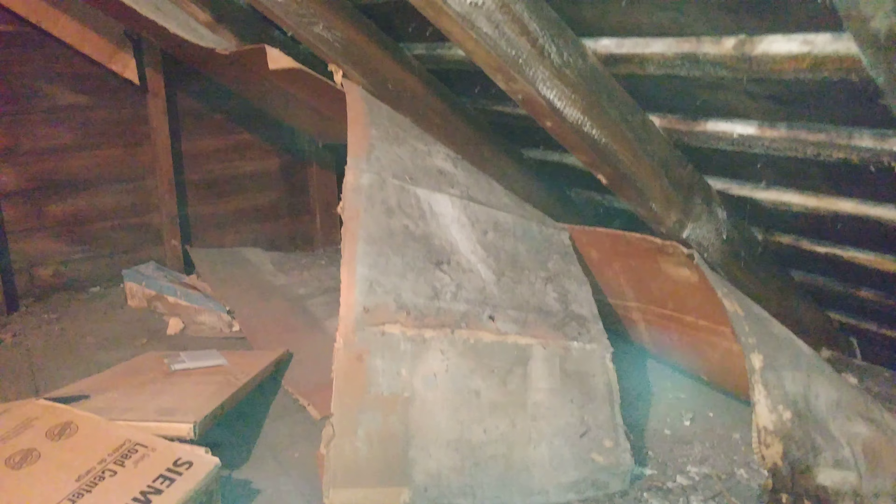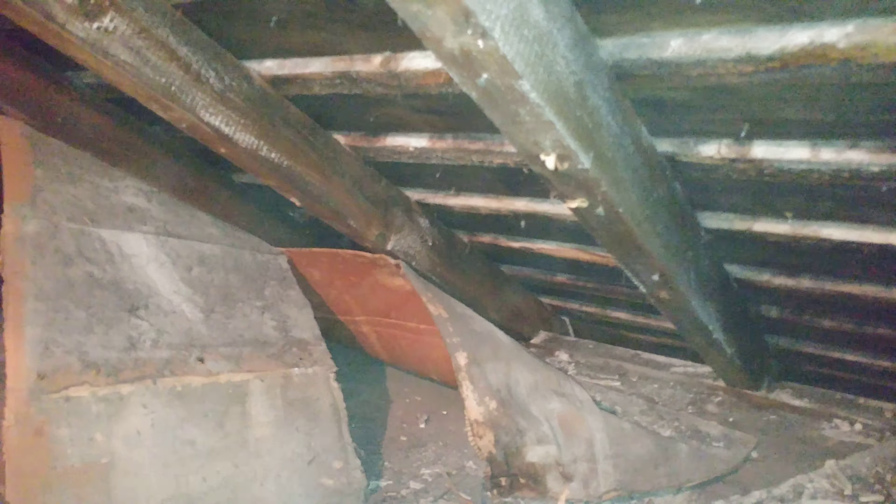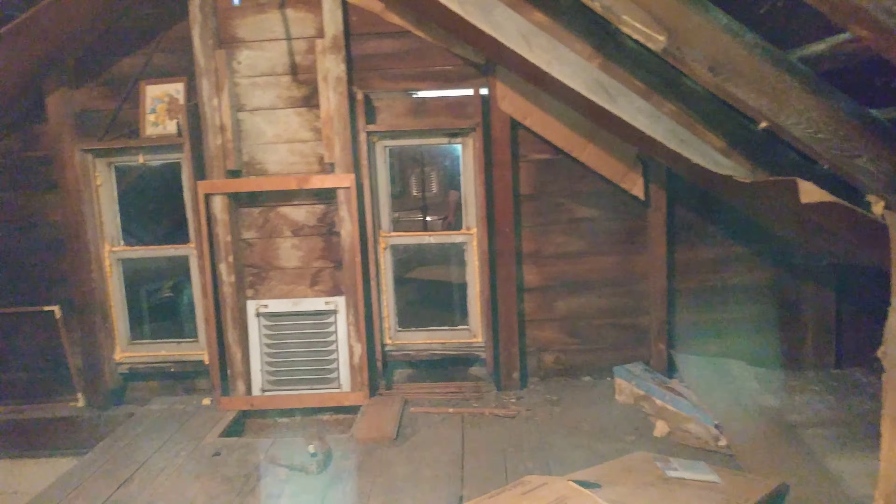It's pretty filthy. This cardboard that had been nailed up on the rafters — I can only assume, I have no idea — either holding in insulation, or maybe catching debris when they were putting the new roof on. I think this used to have a slate roof.